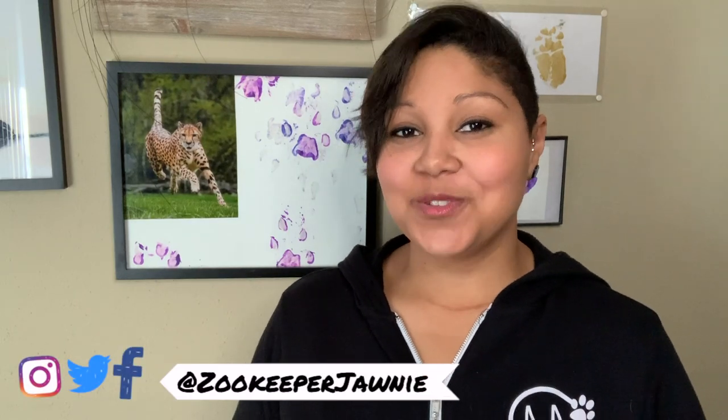Hi everyone, thank you so much for coming back to my channel. If you are new here, my name is Johnny and I am a zookeeper. If you are returning, thank you so much for coming back.